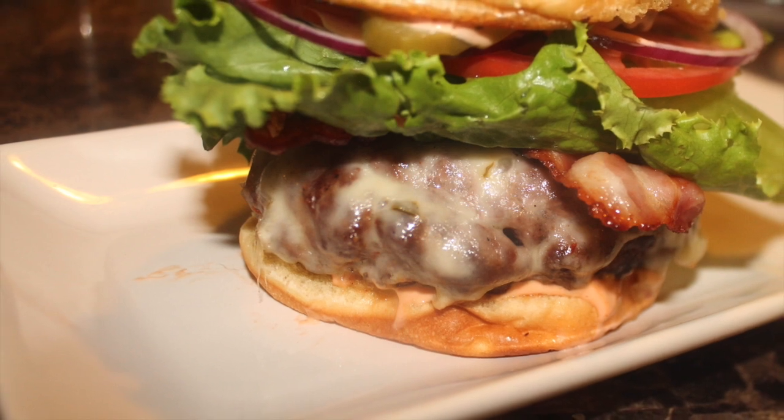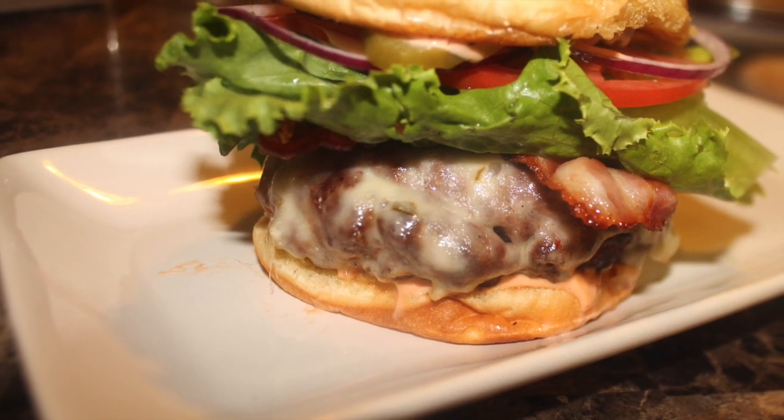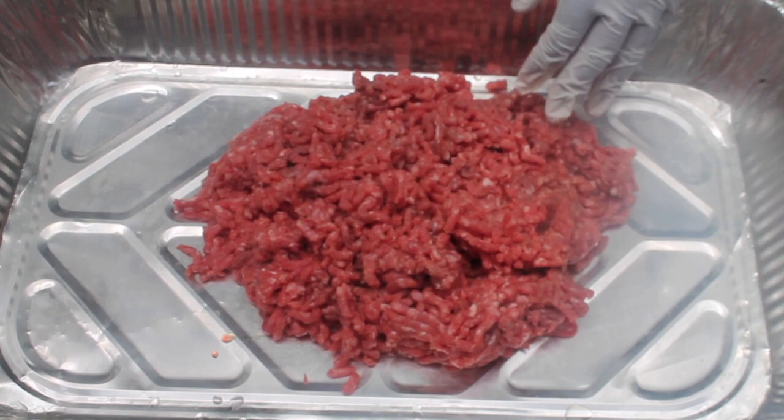Welcome back to Lan Lan's World. Today I'll be showing you guys how I make this delicious cheeseburger. Let's get started. First I'm starting off with some ground sirloin beef and we're going to add in our season mix.